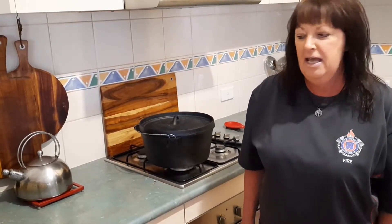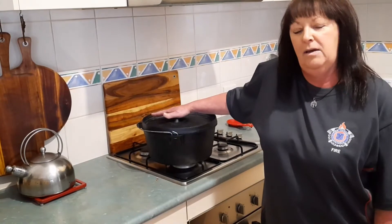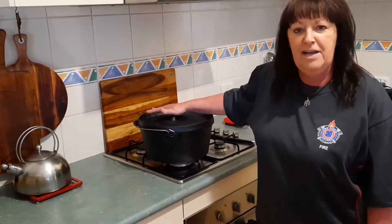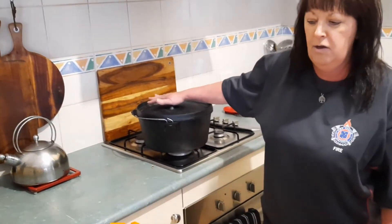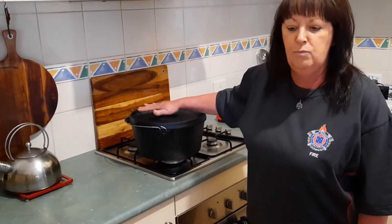Hi everybody, welcome back to Cooking with Marj. We're doing a camp oven dish tonight. This is a dish that we usually make when we go away in the caravan, so we put the camp oven out of the van and we're going to cook it inside. It's a chicken Thai curry, so you need to get your pot on nice and warm.